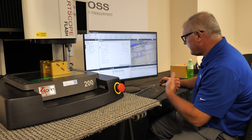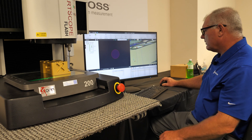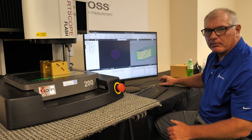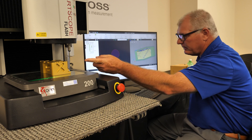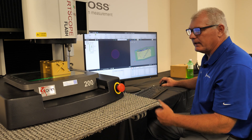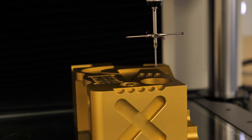We'll accept that path. You'll also notice the software has a green box wrapped around it — that is our path generation so we don't crash into the part. We can see that this styli is below the part and it will move up and over. I'm going to select the Run button, and we see the styli moves up and over the part.